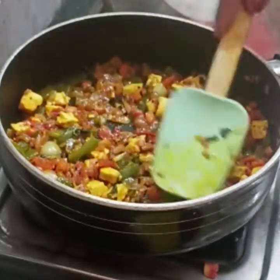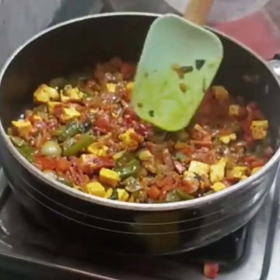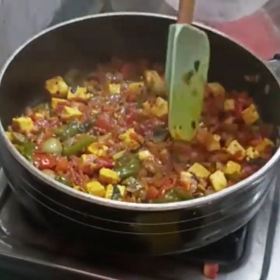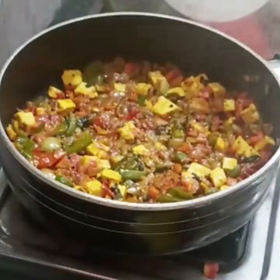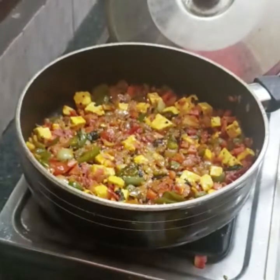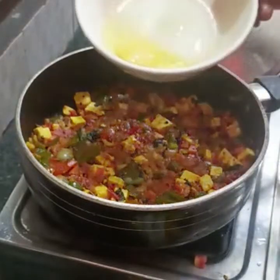Let's make a small amount of masala — add a whole lot of pepper and spices. Put in about 3 tablespoons of this mixture.